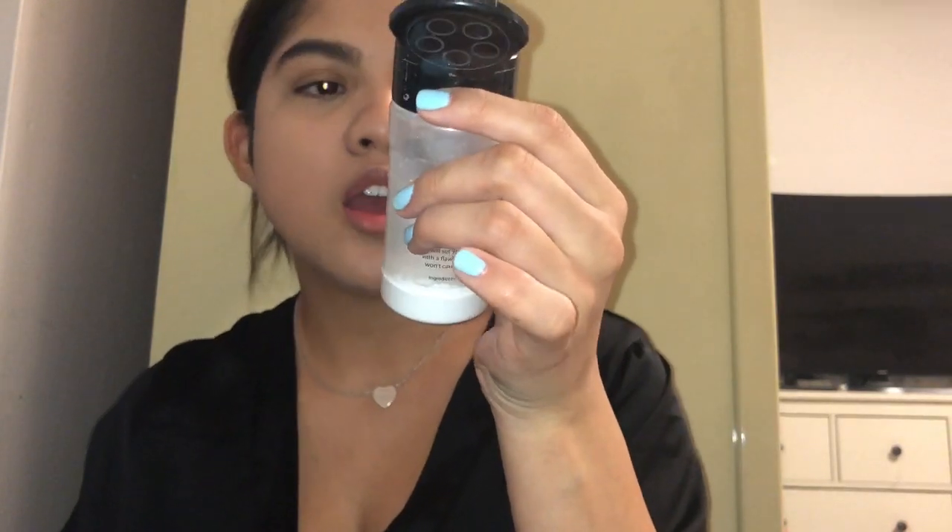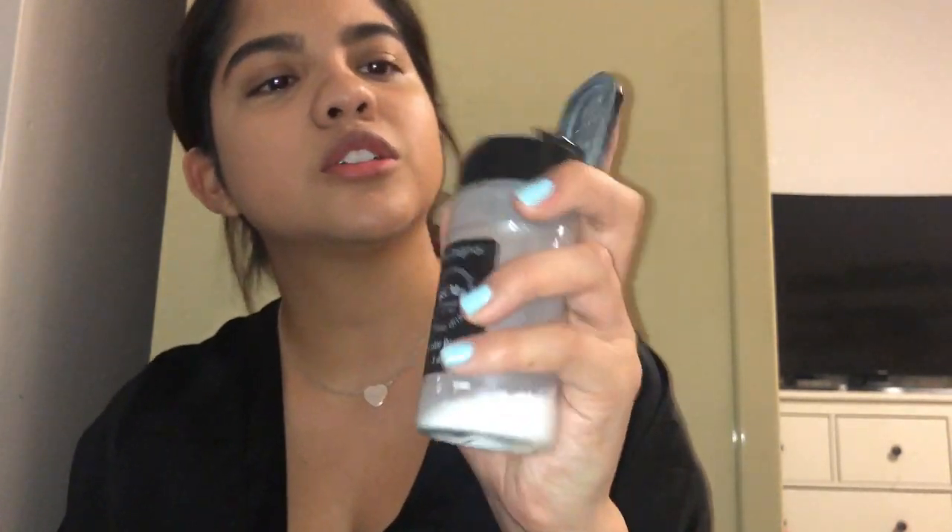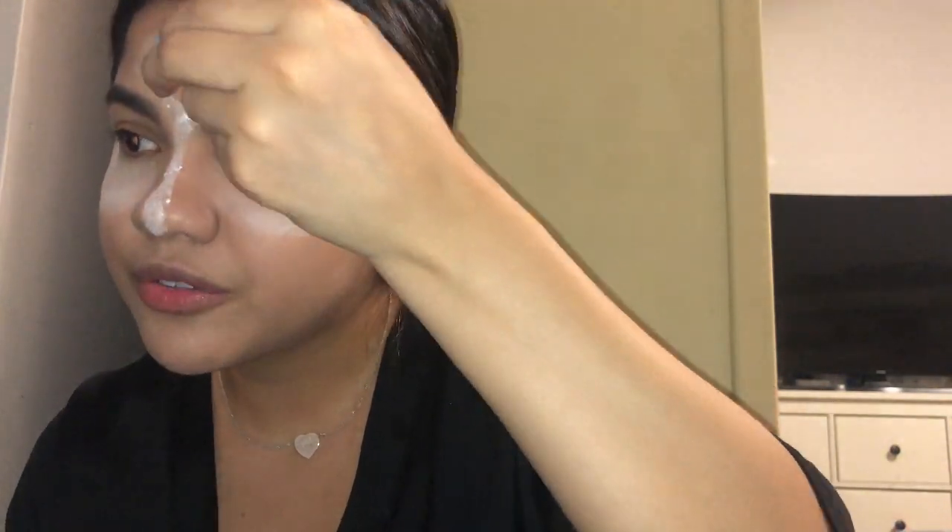I also use the concealer on my nose. Then I put on powder — the RCMA Makeup No Color Powder. This one doesn't cause flashback, so when people take a picture with flash it doesn't come out super white, which I love. I put it on my forehead because I'm breaking out a lot, and on my cheeks too. It covers breakouts a little more — helpful tip. I just leave that on for a bit.